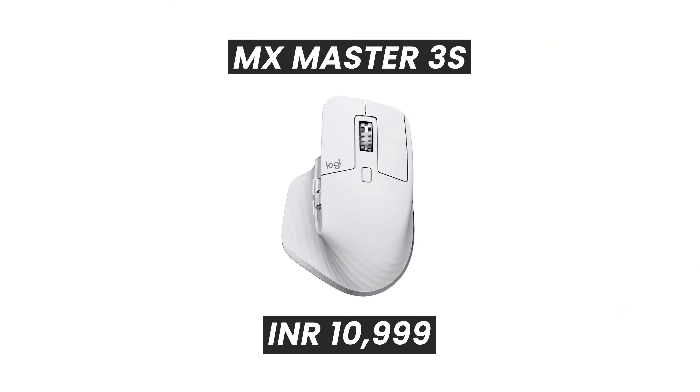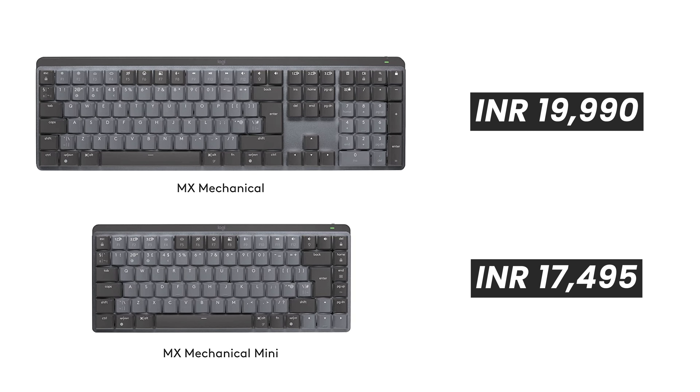The prices for the devices launched: the mouse is ₹10,995, the full-size keyboard is ₹19,999, and the small keyboard is ₹17,495. Are there any launch offers currently? There is a card discount from time to time. Specifically not today, but over the next couple of days you will see launch offers.